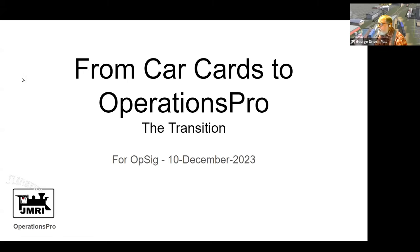My name's George Sinos. I gave a presentation a couple of years ago about how I ran my small switching layout with car cards, and I've spent the last few months making the transition from car cards to JMRI Operations Pro.